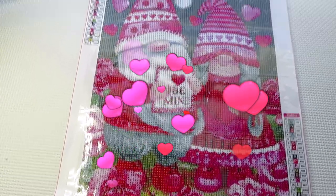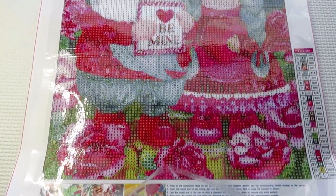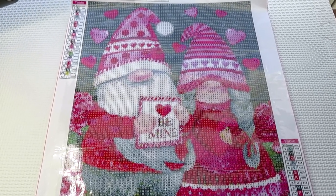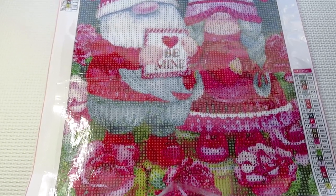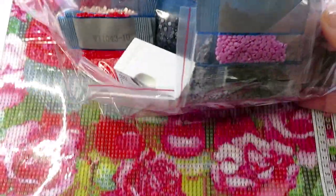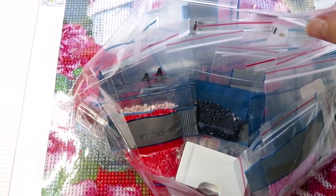This is a perfect time to start on this gnomes canvas - 'Be Mine, Would You Be Mine.' It is a Valentine gnomes diamond painting - it's cute, it's not my favorite but it is cute. When I was organizing my diamond paintings I went through my stash of leftovers and found absolutely every color I already have.